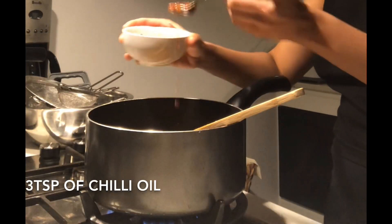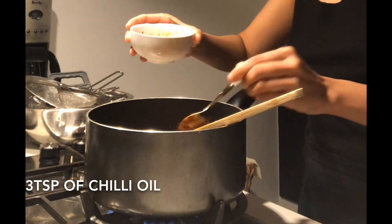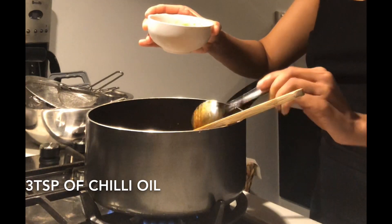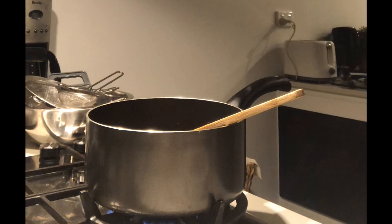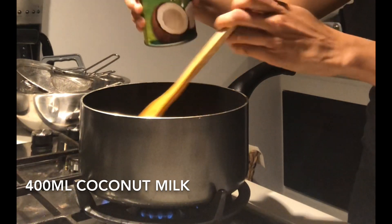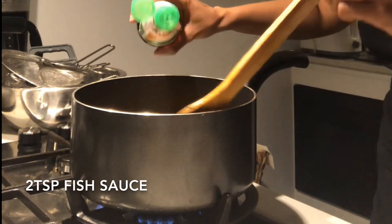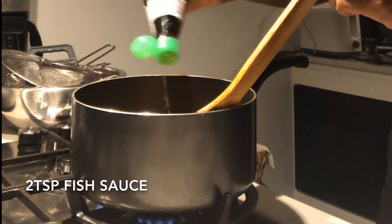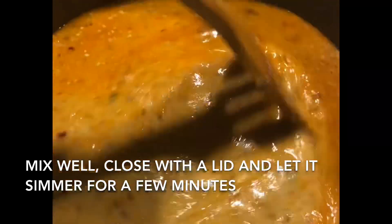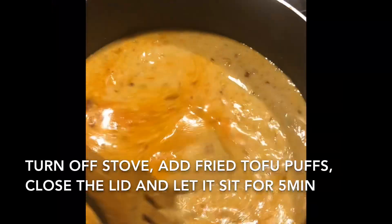Along with a few teaspoons of the chili oil that we made. Now we add in one can — which is 400ml — of coconut milk, a bit at a time to adjust to your preferences. In this case I added the entire can. I'm gonna finish it off with a few dashes of fish sauce, then mix it all up, place a lid on top and let it simmer for a few minutes.